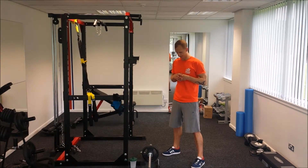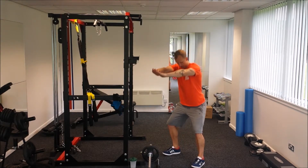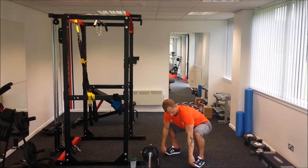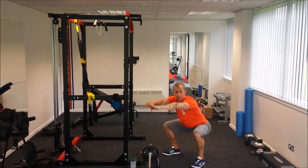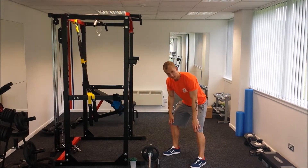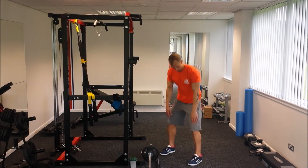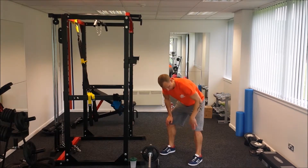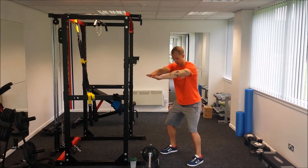Let me demonstrate. Drive through your heels — you could even be curving your toes upwards to feel that. Another very important point: your knees are not going inwards or outwards. They go straight above your toes, over your foot, like so.